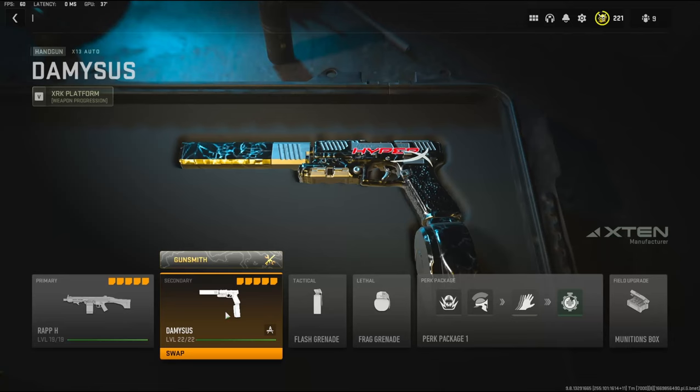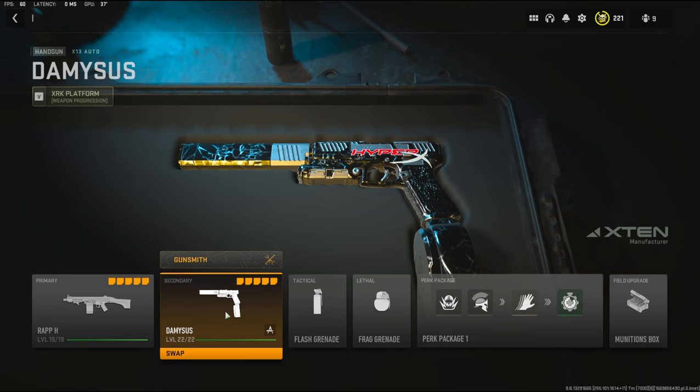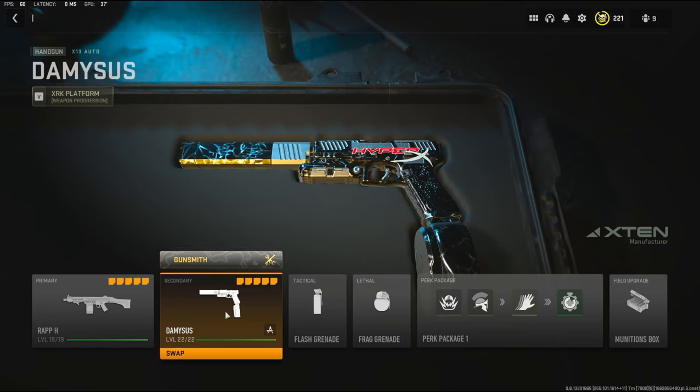What's going on guys, my name is Clay and in today's video we're going to be checking out my favorite secondary in Modern Warfare 2, the X13. Based off of using all of the pistols, this is probably my most favorite one and I highly recommend using this gun and this class setup. I'm going to jump straight into it now.